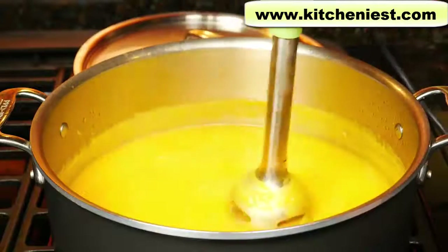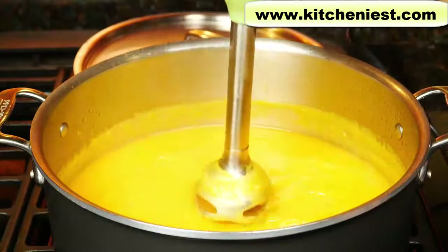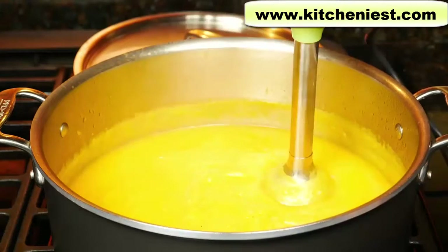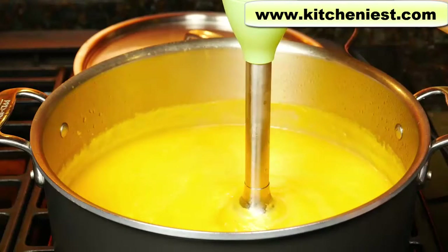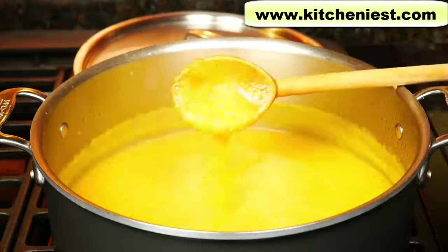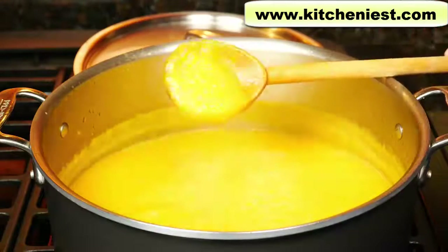This is a very big pot and the soup doesn't come up very high. It's best to put the blender straight down directly on the bottom of the pot and blend in each spot. If you blend like this, you will get some splatter because it's very shallow. The best thing for blending hot liquids is to use a smaller pot so the soup comes up higher. You can leave the soup chunky or completely puree it smooth.